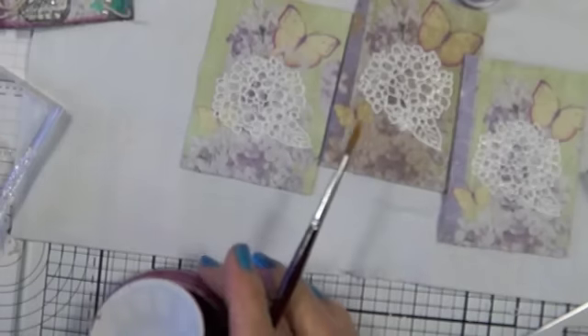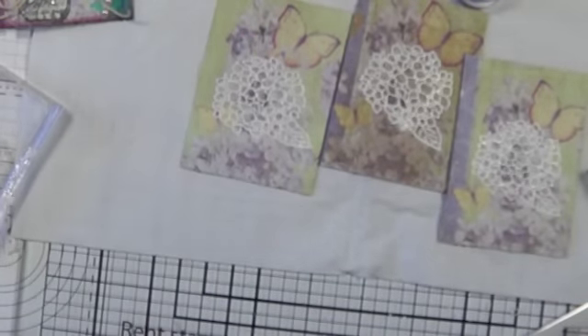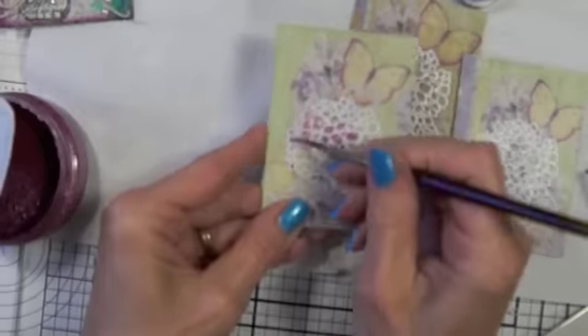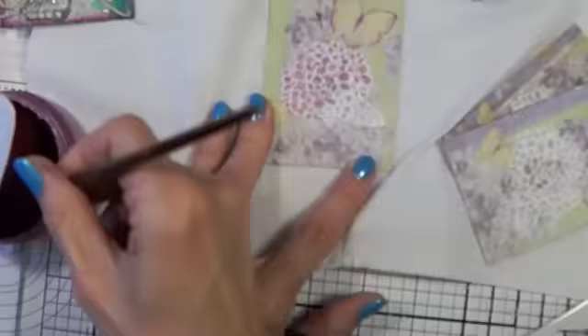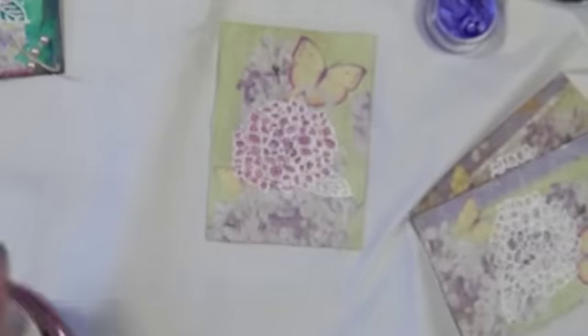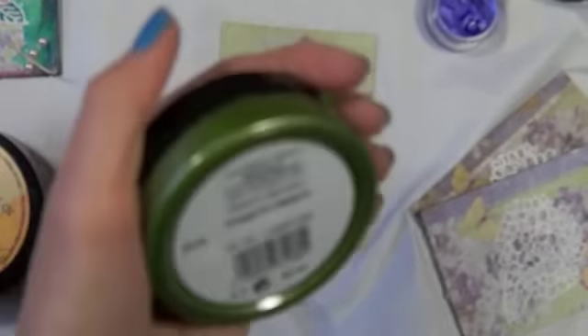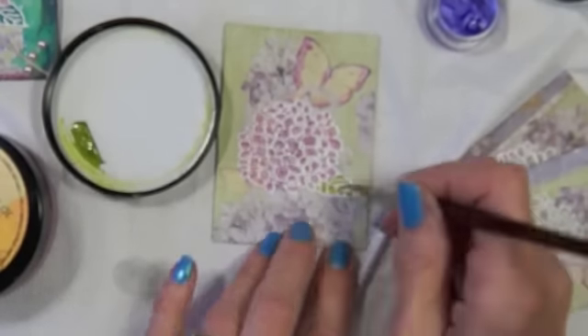So I'm just taking some 3D paint — this stuff dries really, really fast. The color of this one is Rose. And then I'm going to show you how I'm going to make this. Then this green, I'm going to put some in here, and I took some of this purple.